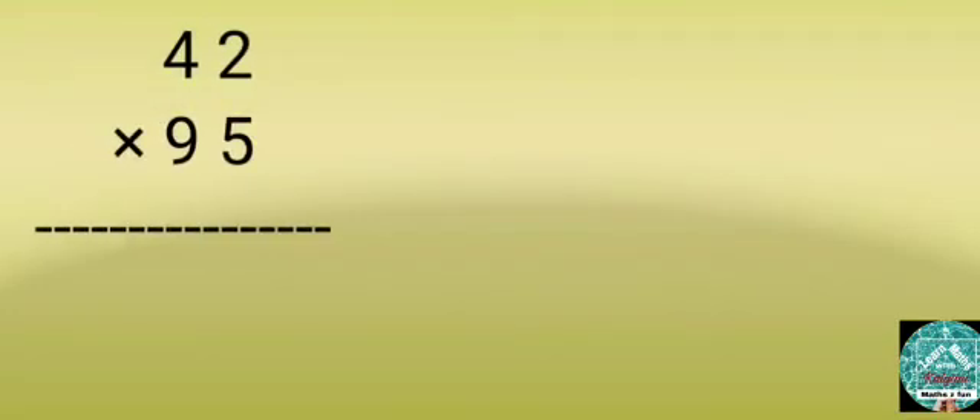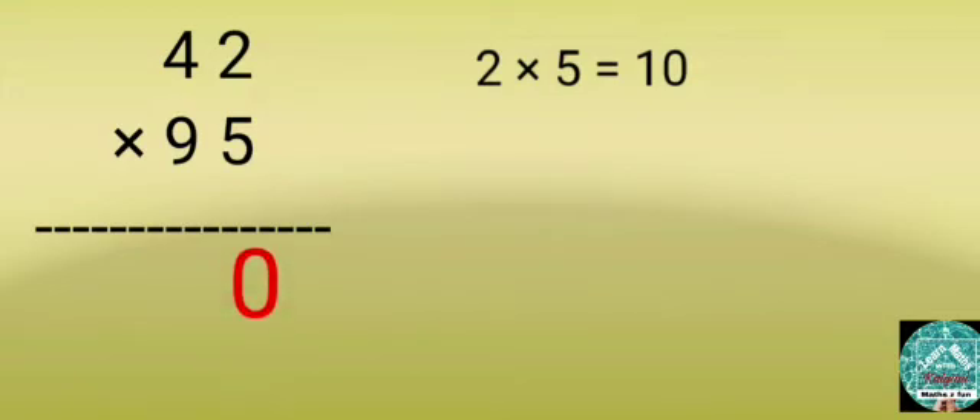Multiply 42 by 95. Step 1: Multiply 2 by 5. 2 times 5 equals 10. Write 0 in the 1's column and carry over 1.